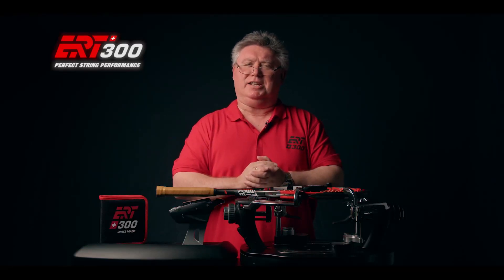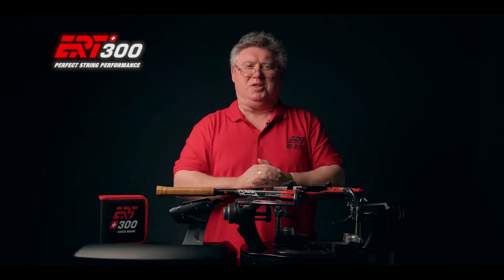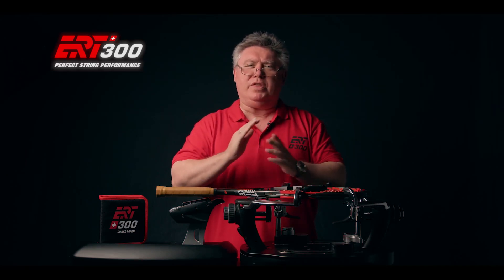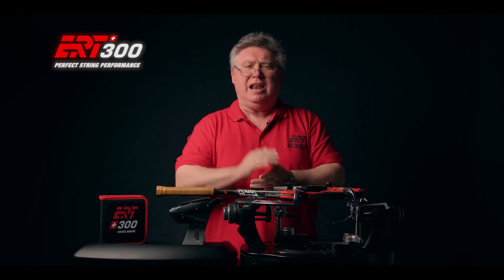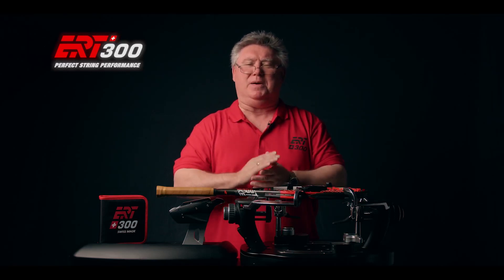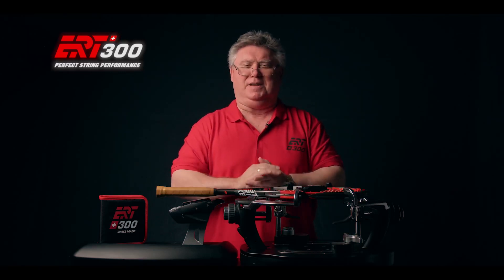Do you take your tennis seriously? Are you looking to ensure that your equipment is always at the optimum performance level? Whether you're a player or a coach, let the ERT300 take out the guesswork and guarantee a perfect response every time.